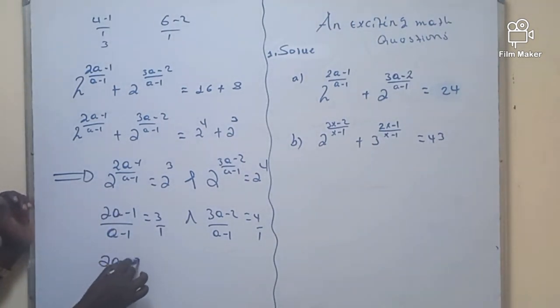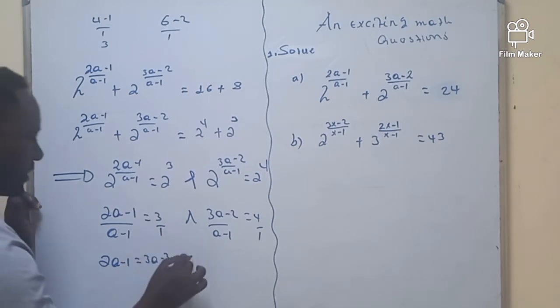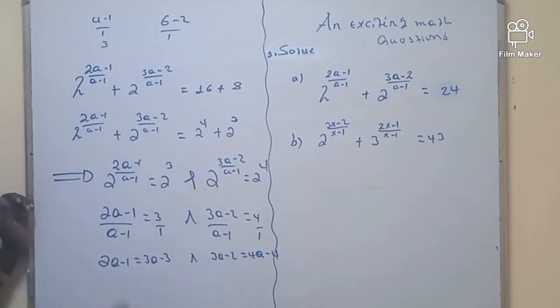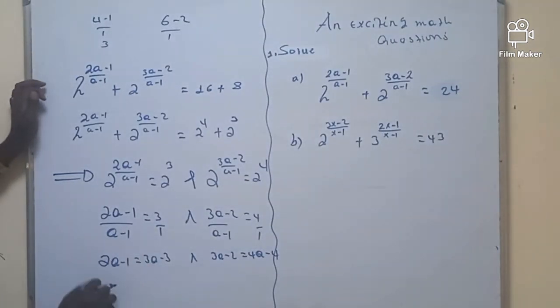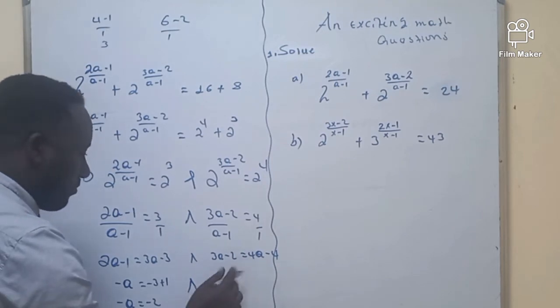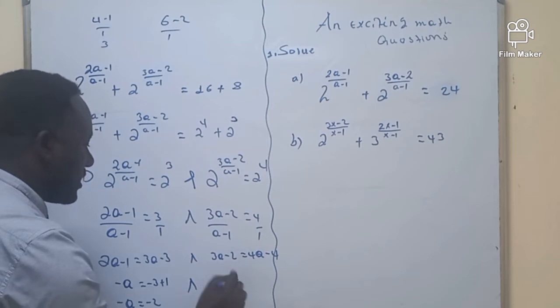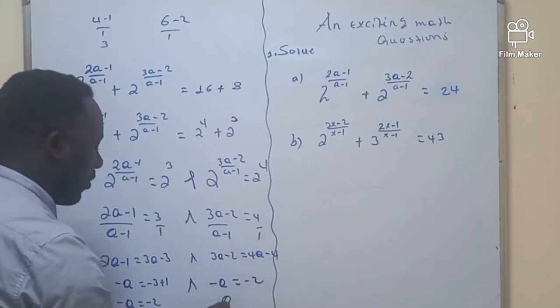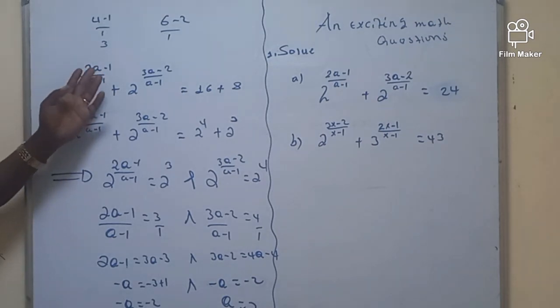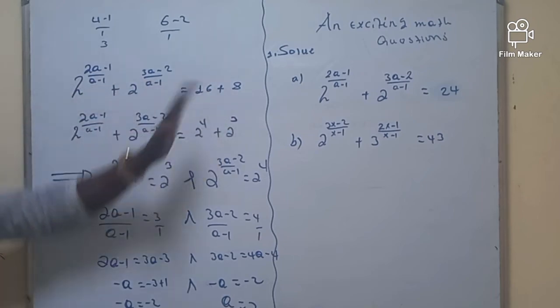When you multiply through, (A-1)/(A-1) = 3 gives A-1 = 3A-3, and (3A-2)/(A-1) = 4 gives 3A-2 = 4A-4. Bringing terms to one side: from the first equation, 3A-A = -3+1, so -A = -2, meaning A = 2. Similarly from the second: 3A-4A = -4+2, giving -A = -2, so A = 2. The value for A is perfectly 2. When we plug A=2 back, both sides are equal — this is the complete solution.